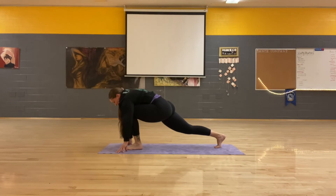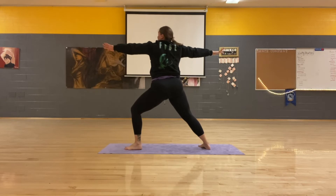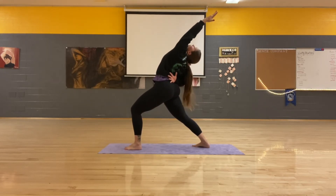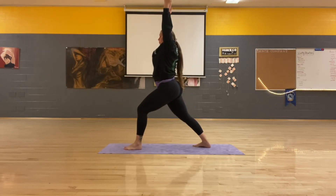Low lunge. Inhale, come up warrior two. Exhale, exalted warrior. Inhale, warrior one. Exhale, warrior three.